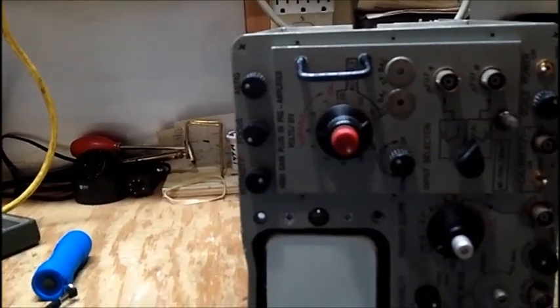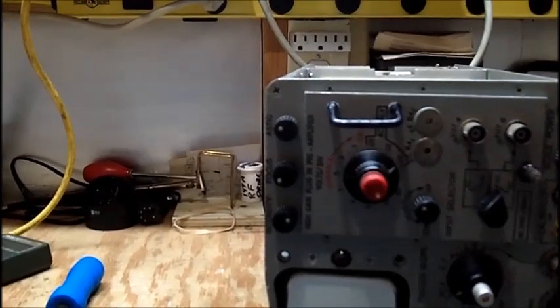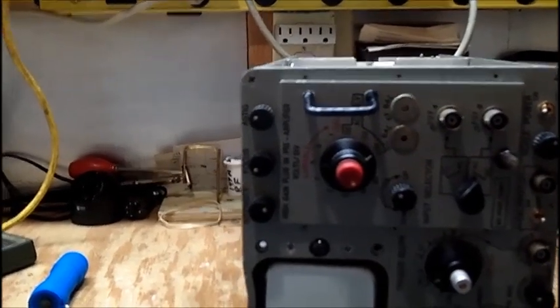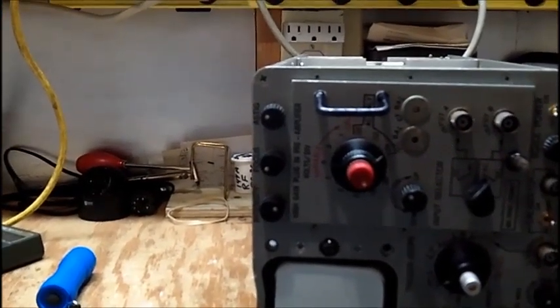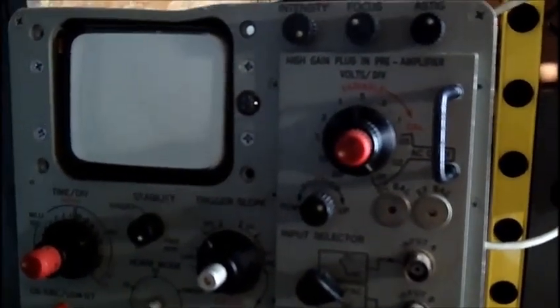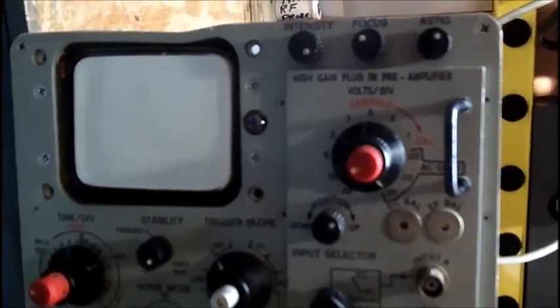If I can get a schematic for this it would sure help, but a service manual would be even better. I'm not going to go out and spend $25 to $30 for a service manual on a scope like this. Thanks for watching — more to come.